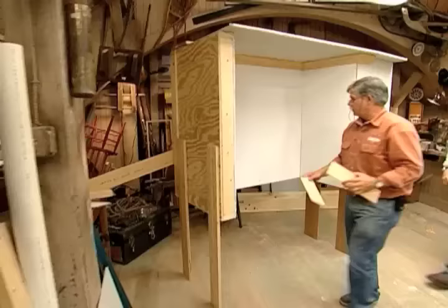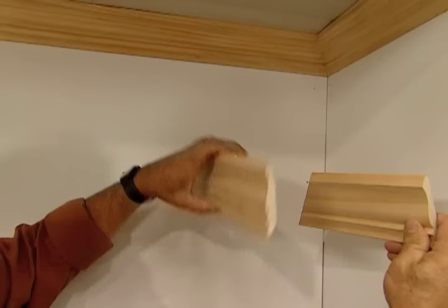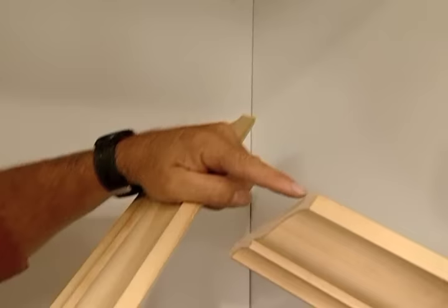Now you're ready for an inside corner. This requires two different cuts: first a butt cut, and the second is an inside miter. Watch - they don't fit. What I have to do is remove all of the wood behind the leading edge, and that's called a cope cut.